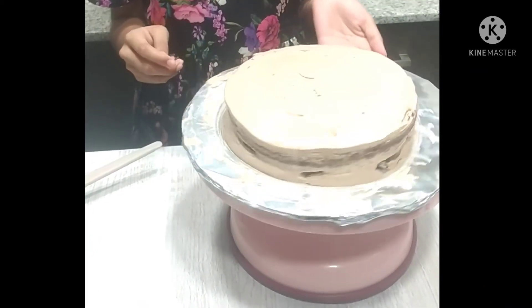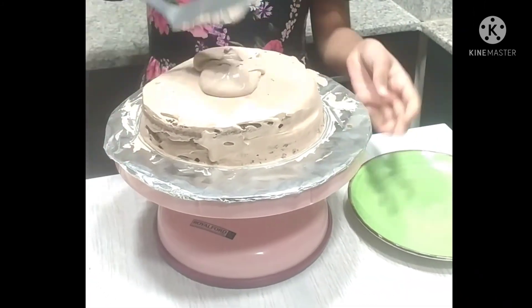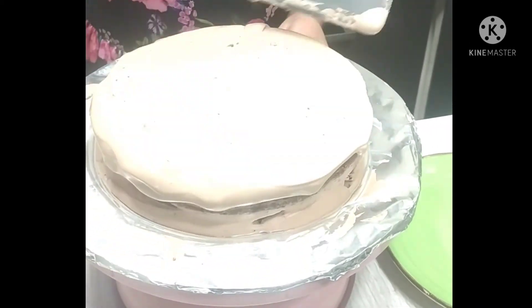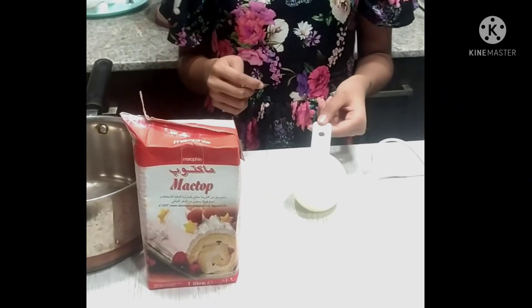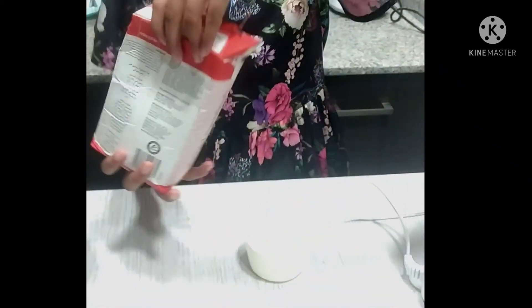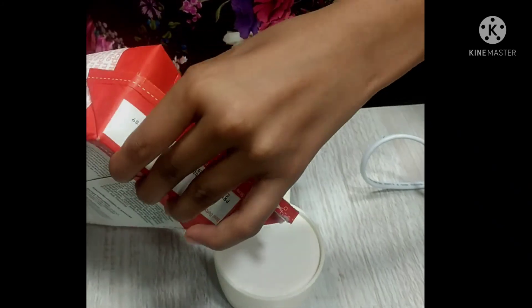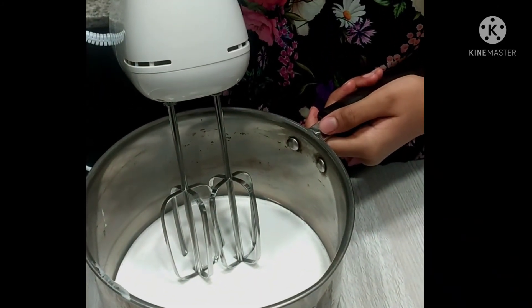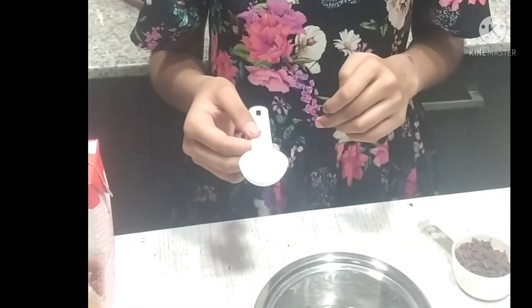Now I am going to beat half a cup of whipping cream for decoration. Let's beat it until it holds stiff peaks. Now let's make chocolate ganache.